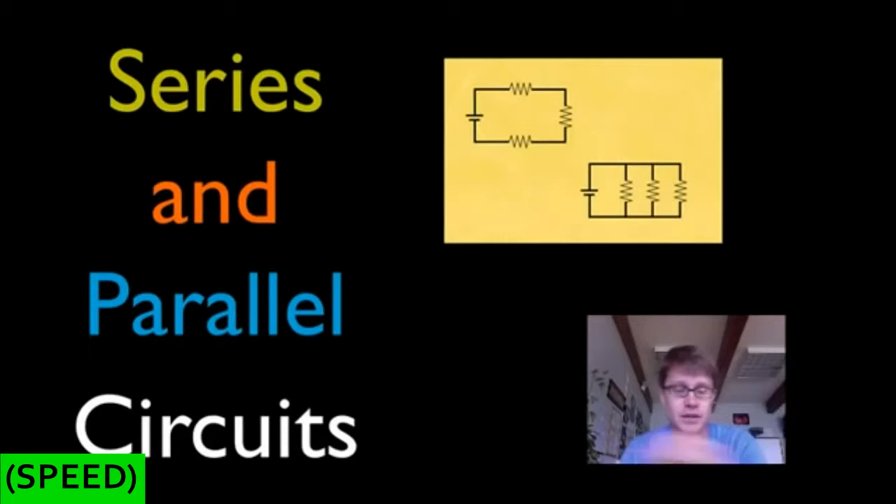Hi, it's Mr. Andersen, and today I'm going to be talking about series and parallel circuits. These are a couple of different circuit diagrams. This stands for a battery, and each of those stand for a resistor. This would be a series circuit — it's a closed circuit, so there's a loop where electricity can flow the whole way around, and we have three resistors. This is one battery connected to three resistors as well, but they're parallel to one another, meaning there are three loops that electricity can take, so we call that a parallel circuit.